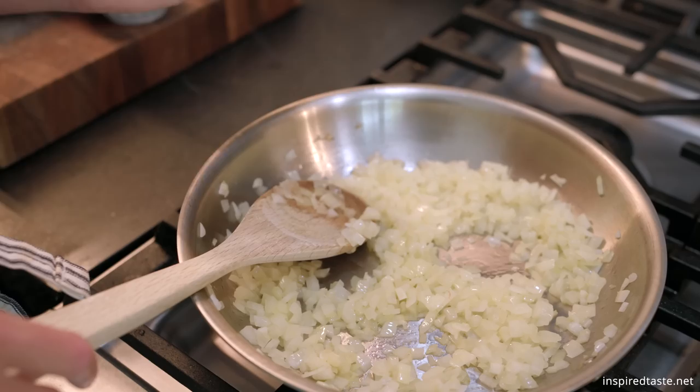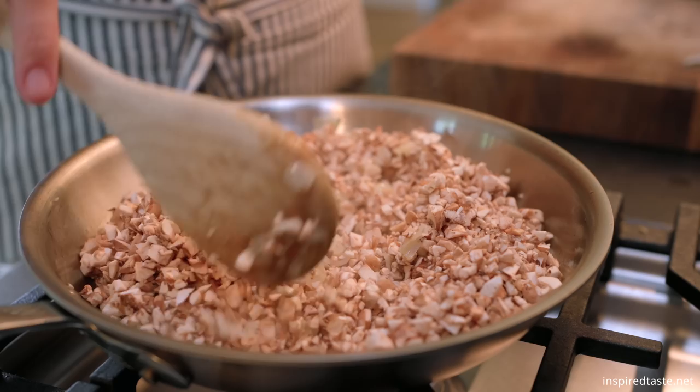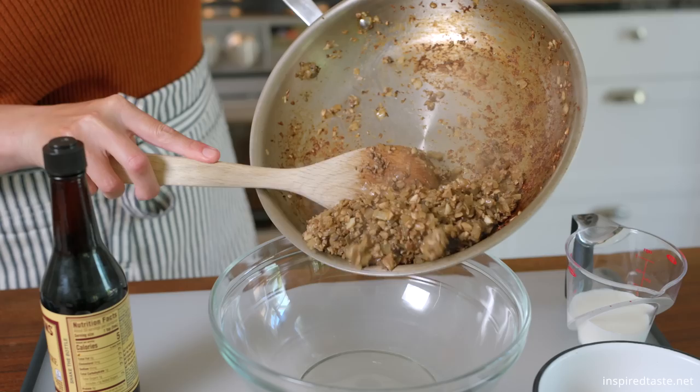Cook the onions in a tablespoon of oil until softened, about five minutes. Stir in the garlic and cook for a minute, then add the mushrooms along with a half teaspoon of salt and a quarter teaspoon of pepper. Cook until the mushrooms give off their liquid and it boils away — this takes around 10 minutes. See how much they've cooked down? That's what we're looking for.